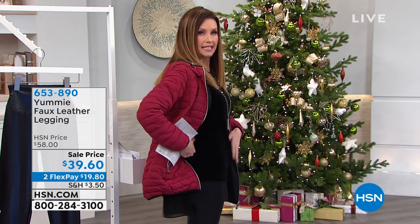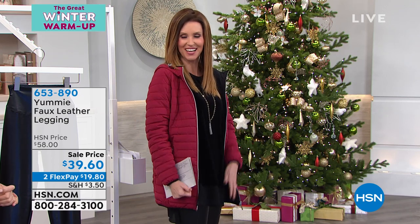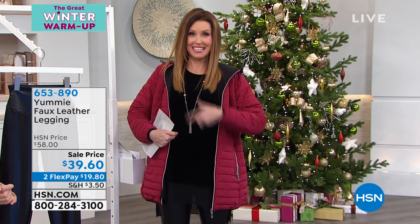They're a faux leather, they're stretchy, they're actually slimming me. You can't quite tell — I'm wearing a nice over Marla Wynn chiffon and velvet top — but if you could tell, you would notice that they were slimming me all the way up to my waist.